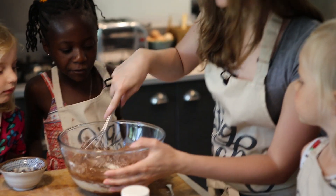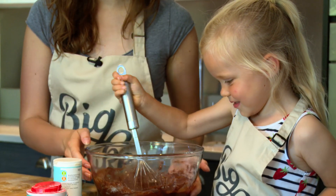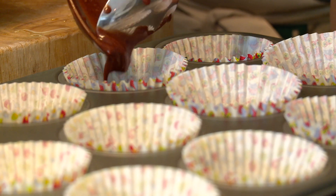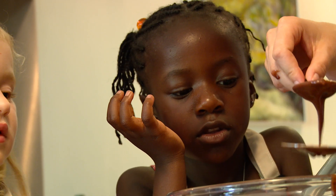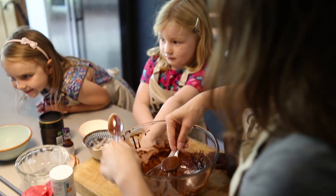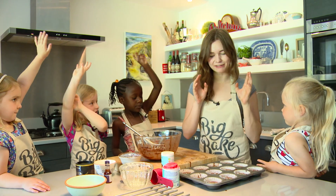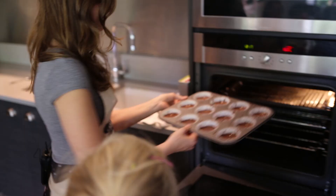Because we don't want lumpy cupcakes! Excellent work. So now we are going to put our mixture that we've just made into our cupcake cases — tiny little drops. I think they are all nice and full. Do you think they're ready to go in the oven? Yeah! These cakes are ready to go into the oven for 20 to 25 minutes.